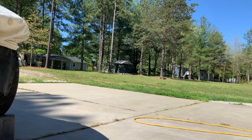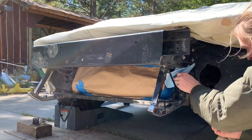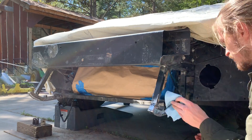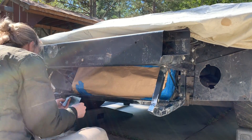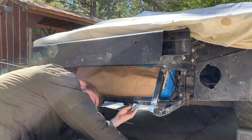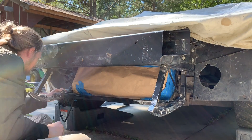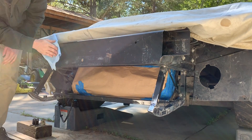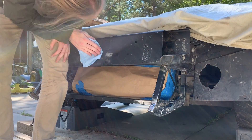All right, we've got our parts. That hurt. I gotta get that spot. Better. Okay.